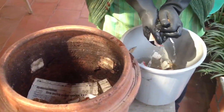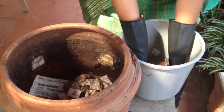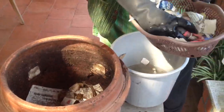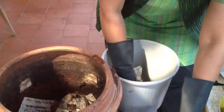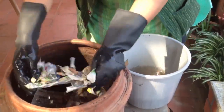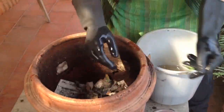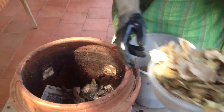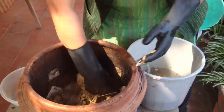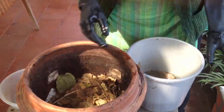I line the bin, so this becomes the bedding. You can take some newspaper, shred them, and that can be lined too. Then you can take some dry leaves and put them all in, so this becomes sort of bedding for the worms.